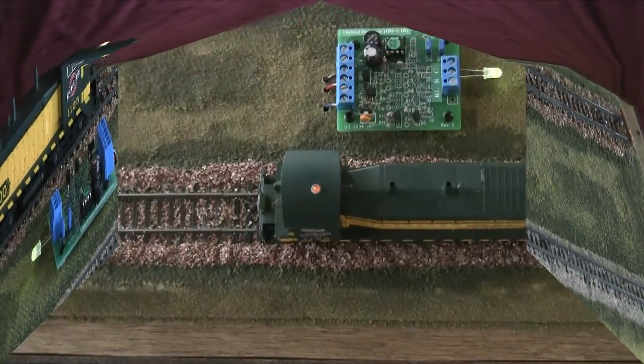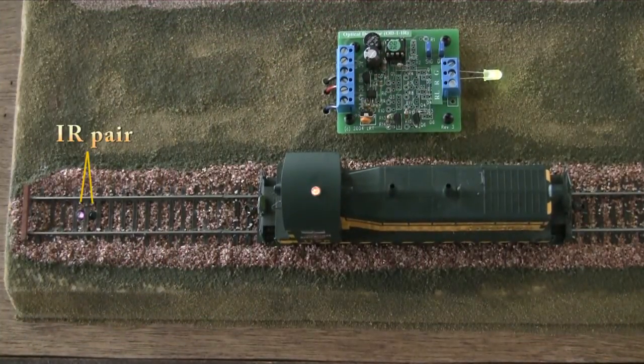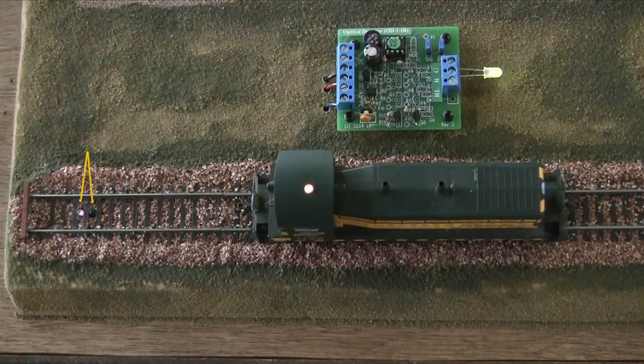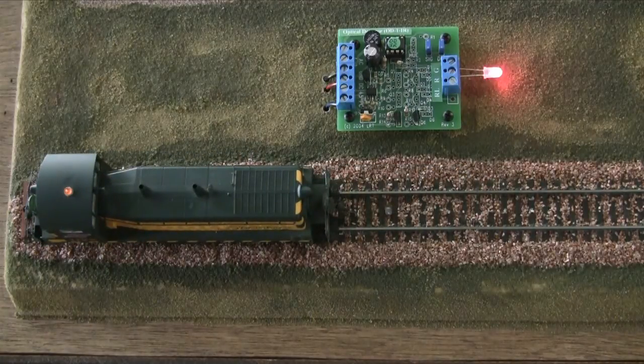Now let's look at the operation again from an overhead view. You can see the infrared emitter and detector pair mounted facing up between the rails and ties. Through a digital camera, you can see the infrared emitters glow. The OD-1 IR works in all lighting conditions. The same infrared detection method is used in the IR versions of our Signal Animator, Block Animator, and Great Crossing Pro.